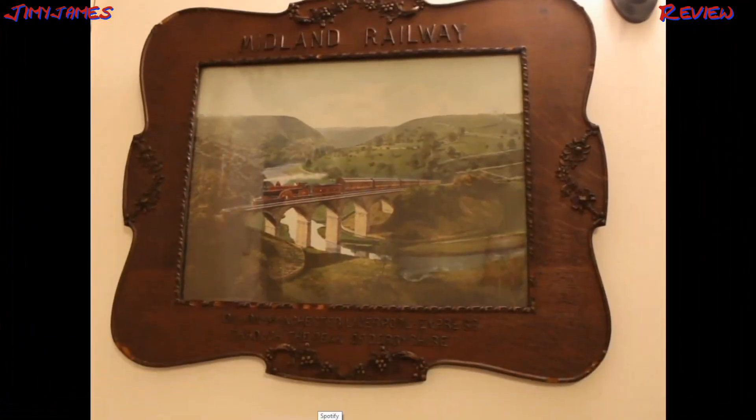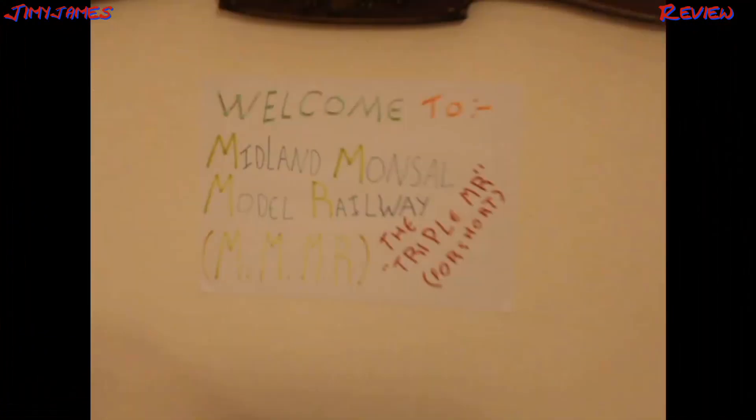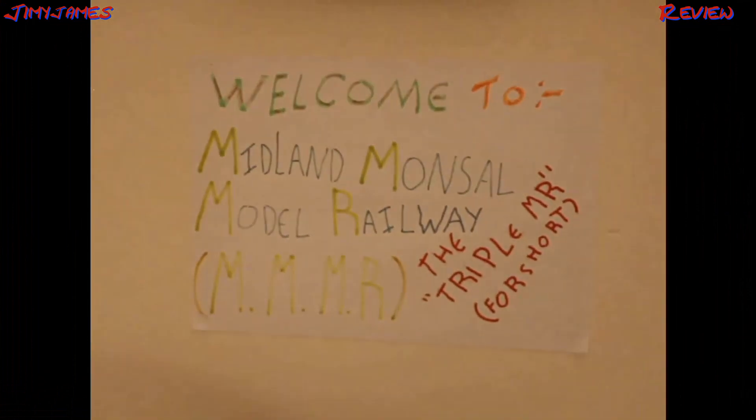Welcome to the Midland Model Railway, the triple MR for sure.